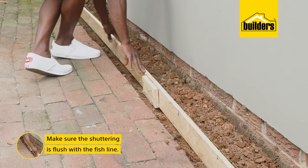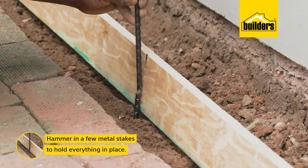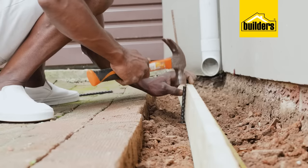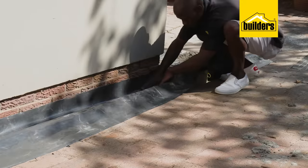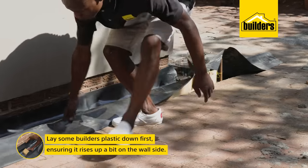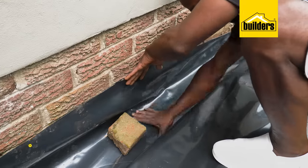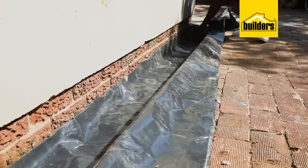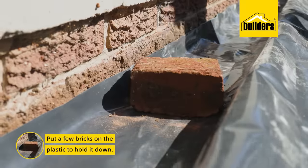When you position the shuttering, make sure that it's flush with the fish line, as this is the final level. I can then hammer a few metal stakes to hold everything in place, with stakes on both the inside and outside. Since we're working close to the foundations and walls, I also recommend laying some builders plastic down first — ensure it rises up a bit on the wall side to reduce moisture seeping in and prevent rising damp. Put a few bricks on the plastic to hold it down.